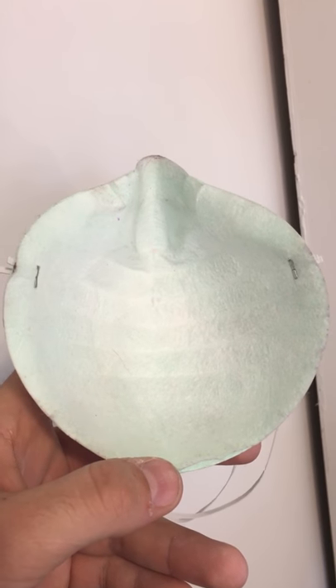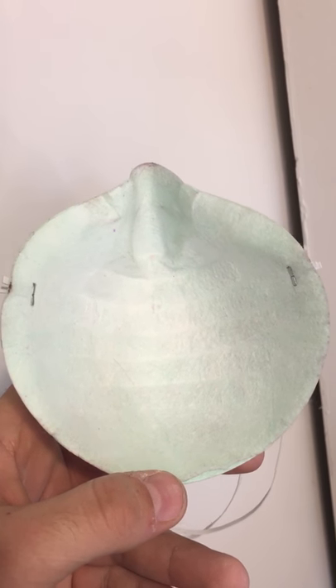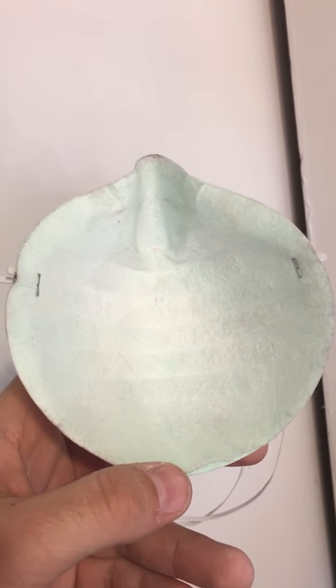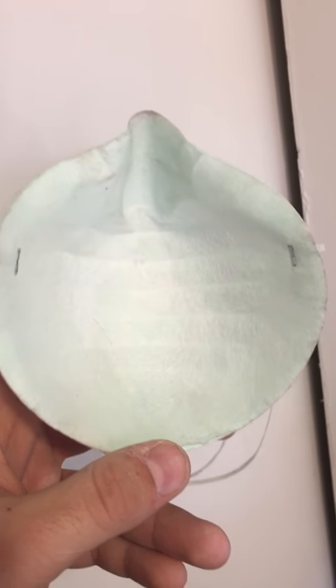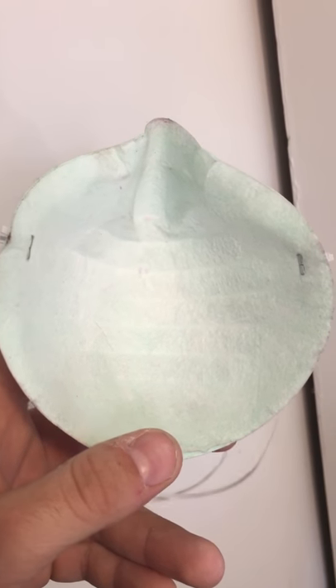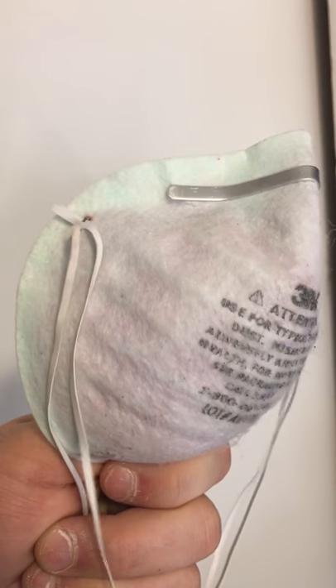I used this really marbly, glossy, shiny, reflective nail polish to do it, and I wore this mask — and thank God I did — because as you can see it's blue on the inside but on this side it's purple. That means the mask did its job.